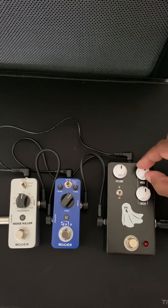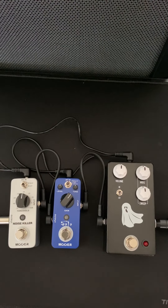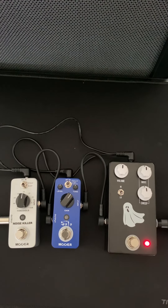That determines at what point the mids are boosted or cut. Really great pedal. True bypass — here it is with nothing happening, and now with the pedal engaged.